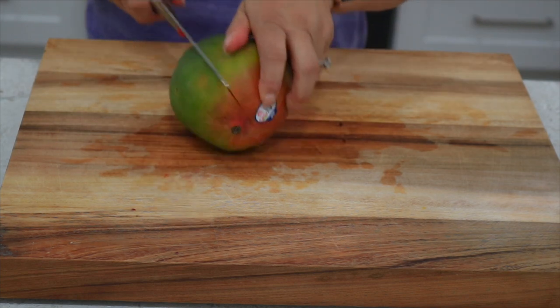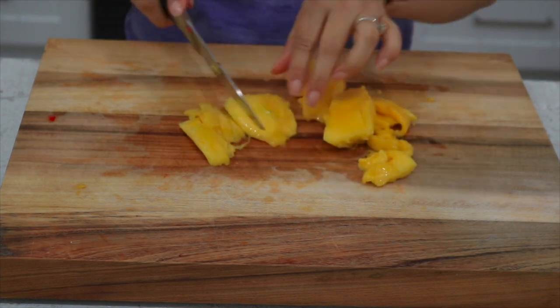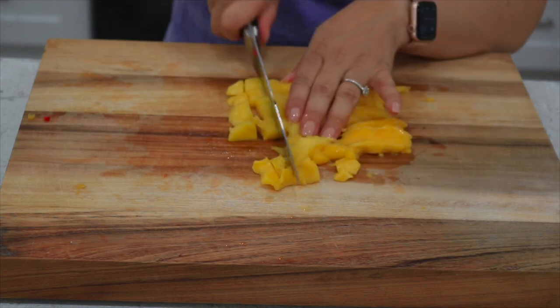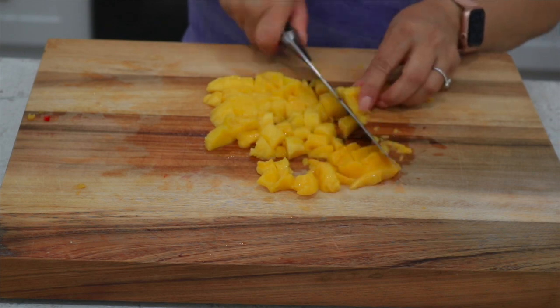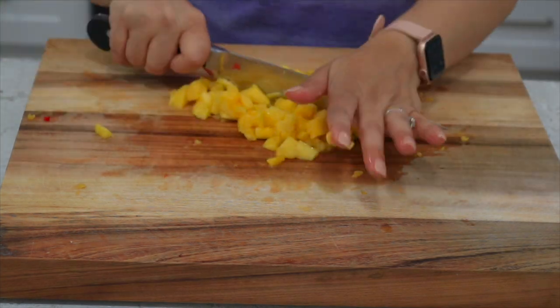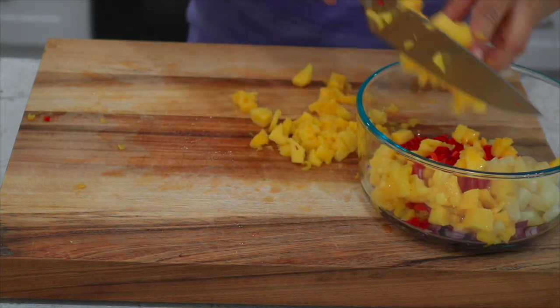Now for the good stuff we're going to cut and dice a whole mango. Mango is actually one of my favorite fruits — I love mangoes and I love watermelon. What's your favorite fruit? Let me know in the comments below. If you don't like mangoes you can substitute with more yellow bell peppers or add a little extra pineapple.